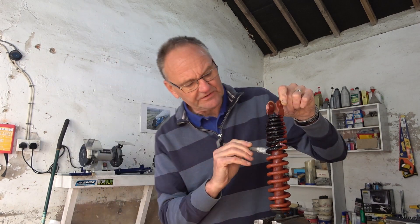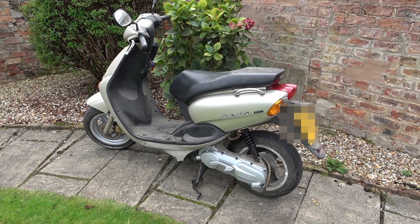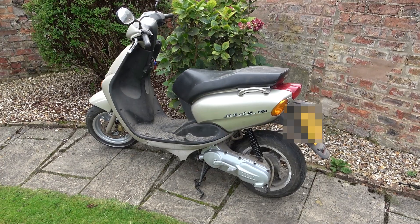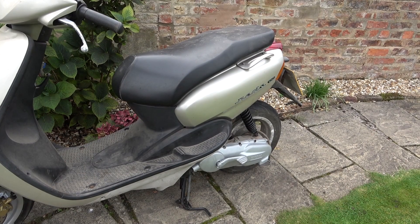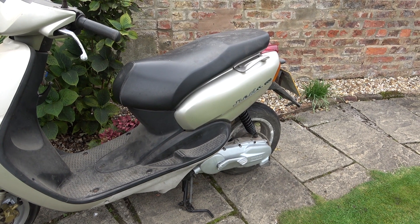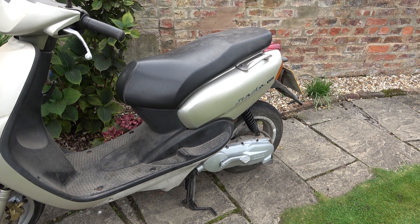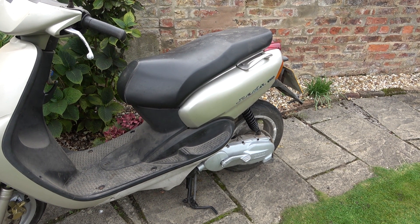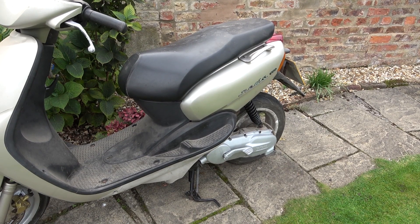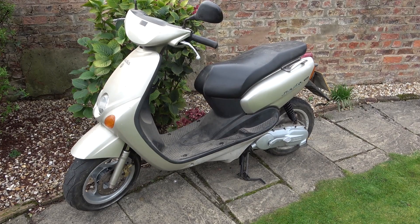Scruffy though it is, it looks a lot better with the front wheel painted and the shock absorber painted. I won't do the back wheel now because to take it off I'd have to take the exhaust off, and I'll guarantee if I do that I won't get the exhaust to seal again. So I'll wait until the next time the exhaust needs replacing, then I'll do the back wheel. I hope that was useful — thank you for watching Haxby Shed.